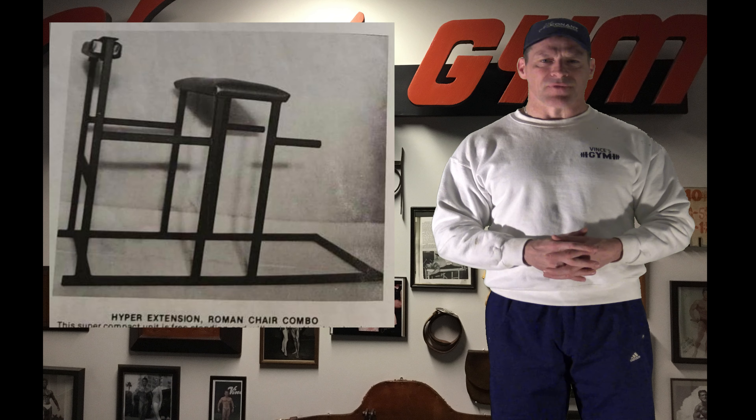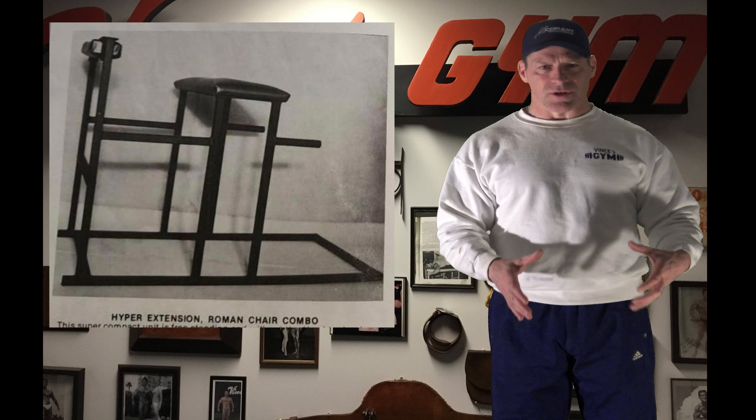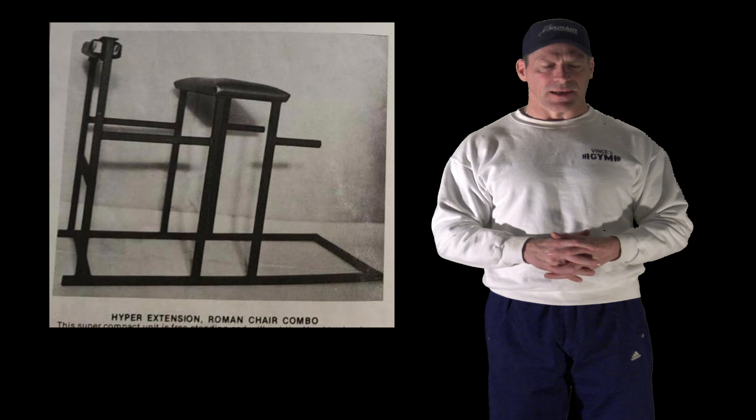The actual cam design was developed by Ed Jubinville in the 1960s. So whether Arthur Jones took the idea from that and built his empire, or it's just a coincidence, I can't say for certain. I've only seen that piece of equipment in Vince's gym, and now I actually have it. In my last video I also showed you the back extension Roman chair combo unit, which was also from the Ed Jubinville collection.